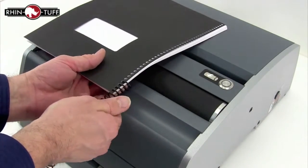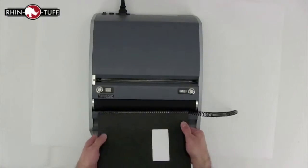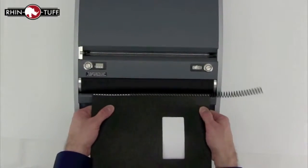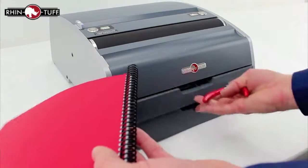Initiate the coil onto the spine. With this button, turn on the electric coil inserter. The roller is large and steady and very easy to use for all size books. Allow the spiral coil to travel all the way down the spine, and with the included coil crimping pliers, crimp off the ends.